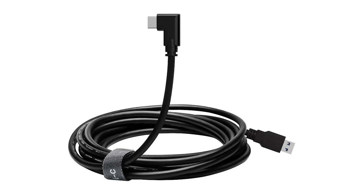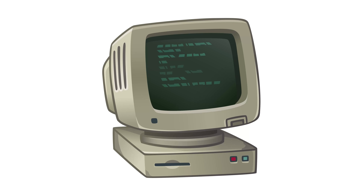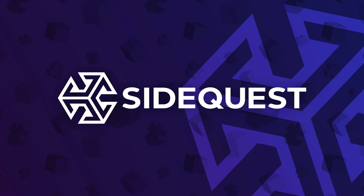Unfortunately, it's not quite as easy as just flipping a switch. There are a couple of things you're going to need: your Quest 2, a cable to plug into your PC, a PC, and the ability to sideload using SideQuest. If you don't know how to sideload yet but you do have a PC, I'll put a link in the description with an easy-to-follow guide on how to do that.